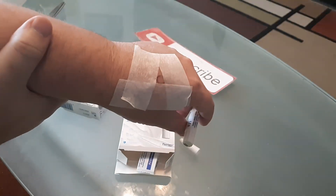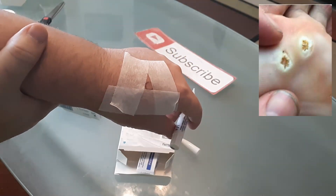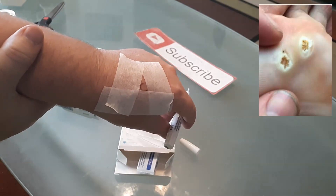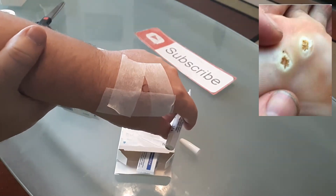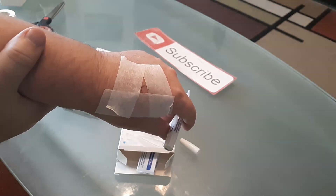A lot of people don't realize that verruca plantars on the bottom of your feet — 90% of those are actually HPV, which is an STD that you can pick up from a yoga mat or walking barefoot at a pool. The HPV gets into a crack in your foot and that causes a plantar.